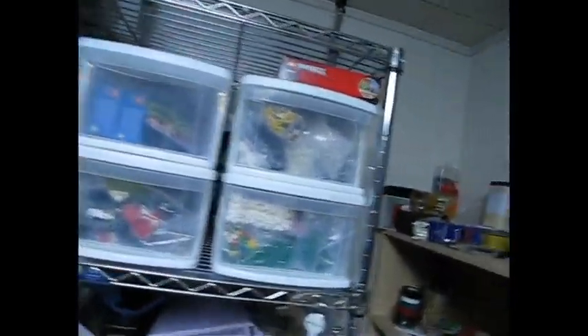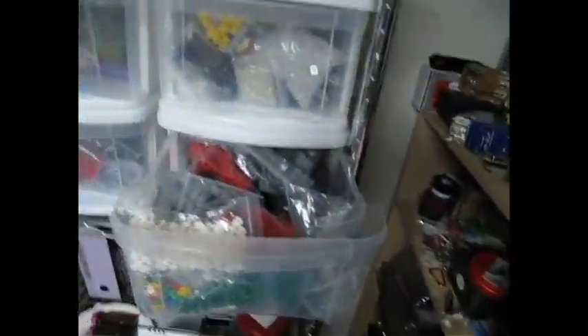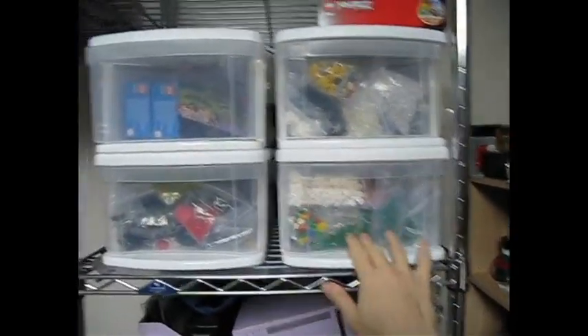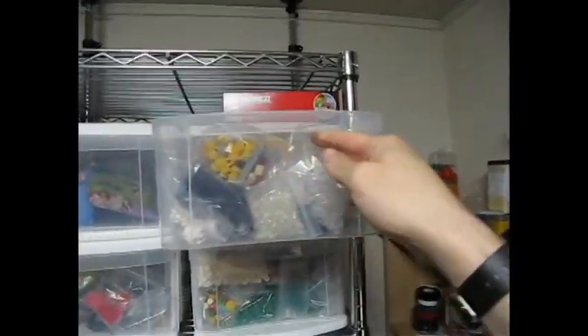Here's my secondary storage rack where I have some other sets. It's not exactly sorted, but you can see I've got a bunch of stuff. This one has a lot of plants in it so I can grab plant-type pieces, and large items I can't really fit anywhere else.